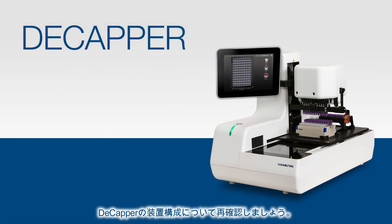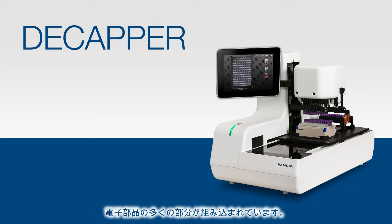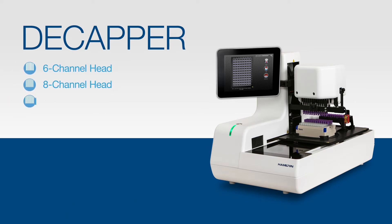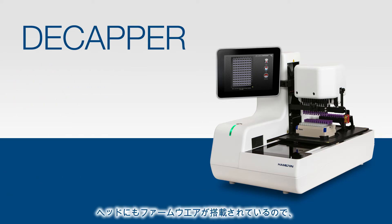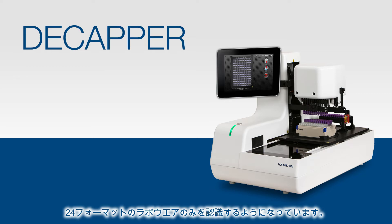Let's review the components of the Decapper. The base contains the majority of the electronics that operate the instrument. We offer 6-, 8-, and 12-channel heads to support 24-, 48-, and 96-formatted labware. There is actually firmware in the head as well. So, for example, when you have a 6-channel head on the machine, it's only going to recognize 24-format labware choices.